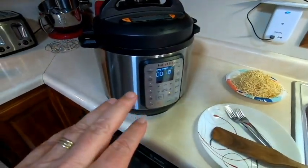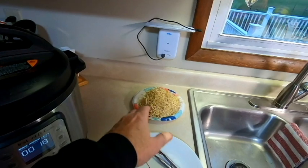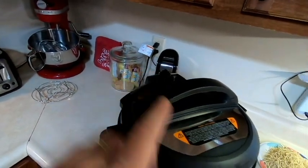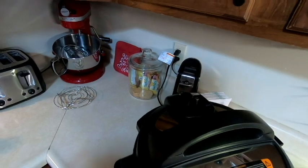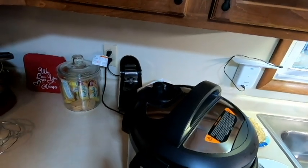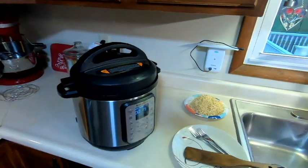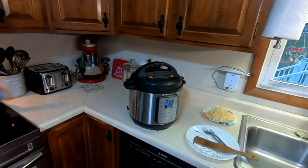After 18 minutes the pot is still showing pressure. Since they're hungry and still need to add noodles — they switched to thin egg noodles instead of wide noodles — they decide to do a quick release. Jenny moves the valve and not a whole lot of steam comes out, suggesting it was almost naturally released anyway. Once it stops making noise, they're ready to open the lid.